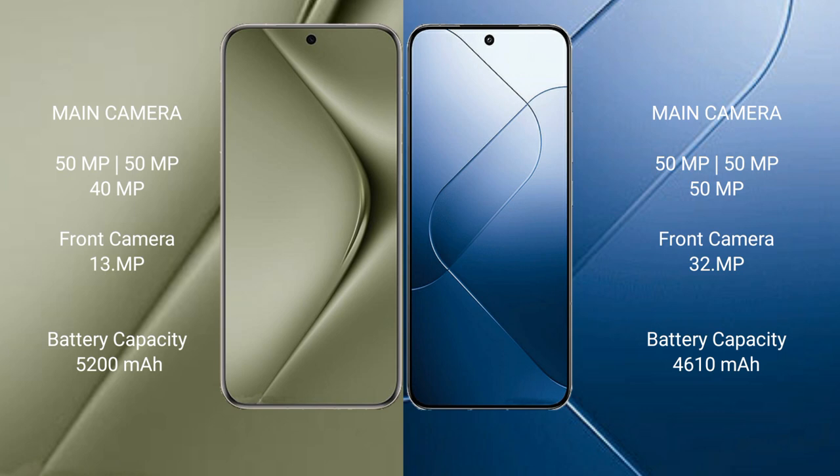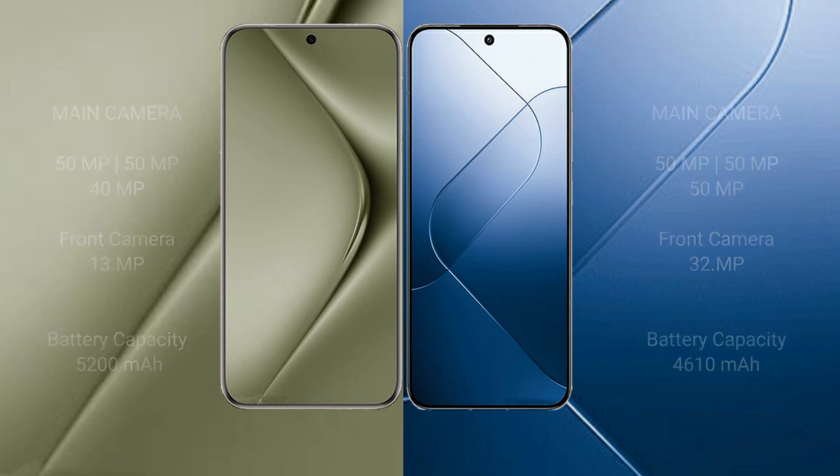The Huawei Pura 70 Ultra has a 5200mAh battery with 100W fast charging support. The Xiaomi 14 has a 4610mAh battery with 90W fast charging support.